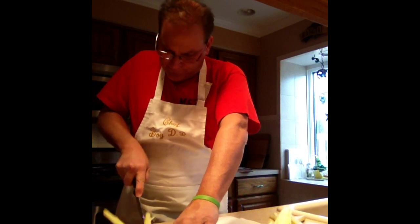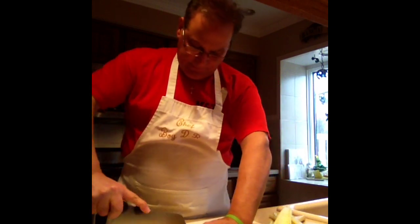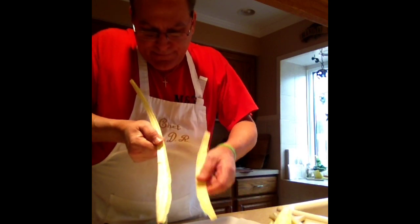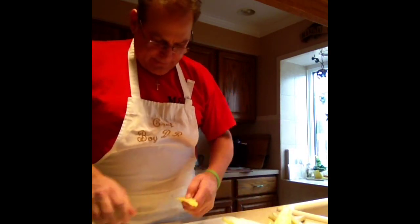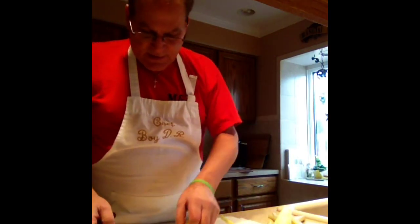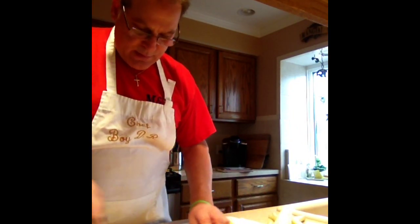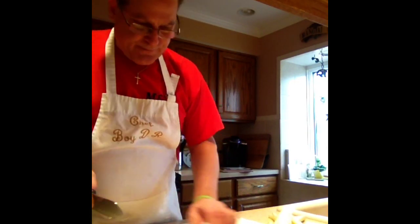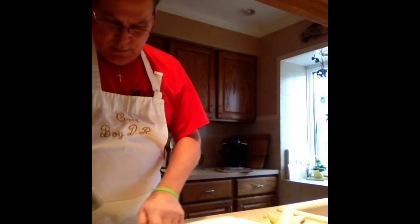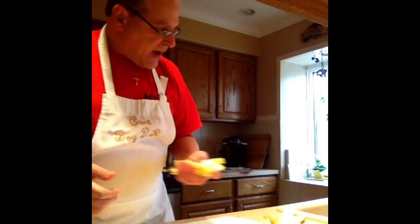What you're looking for is the size pieces that you want to eat. I like them to be about this wide. Now that I got them cut to width, we're going to make them into each size pieces. I line up a couple, a few of them, and then you split it up.